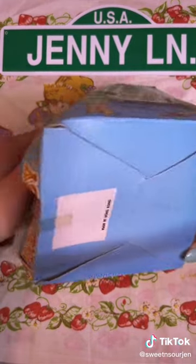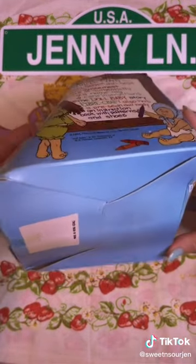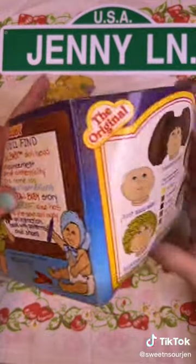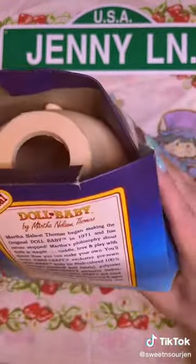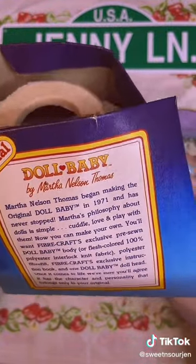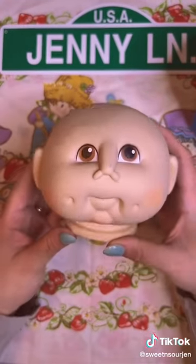I saw the edge of this and I thought it was like a McDonald's Happy Meal box. Nope. This is the original Doll Baby by Martha Nelson Thomas — head. Apparently you could get replacement heads.